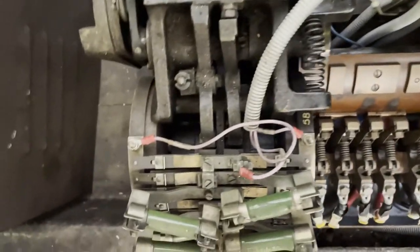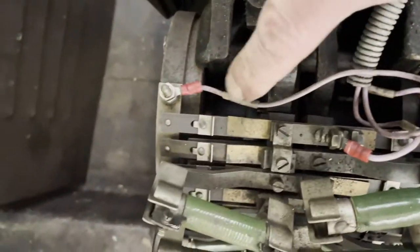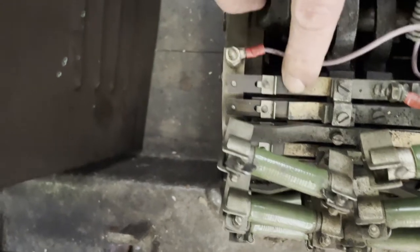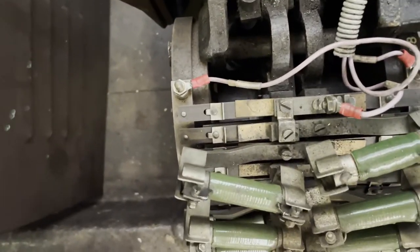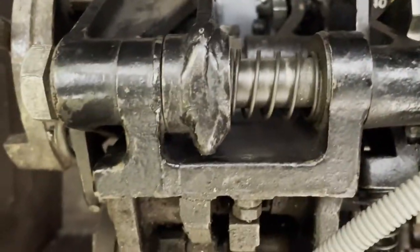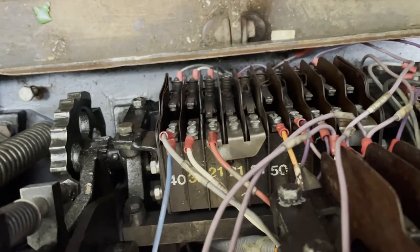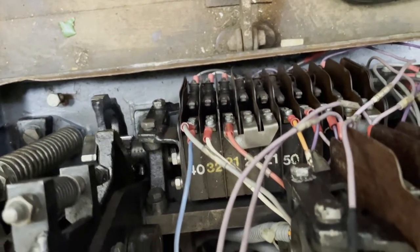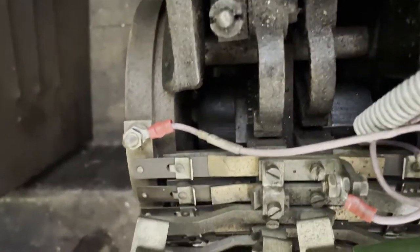The really clever bit for the VAMBAC system is this arrangement here, which is a big bank of tapped resistors and contacts. Again, they're magnetically operated — the moving contacts pull down when a magnet passes underneath. As long as the direction control is set, the speed control lever or acceleration control lever can be moved, and that directly operates a cam switch which sets different contacts for acceleration or brake.